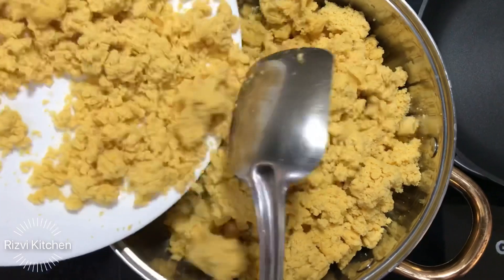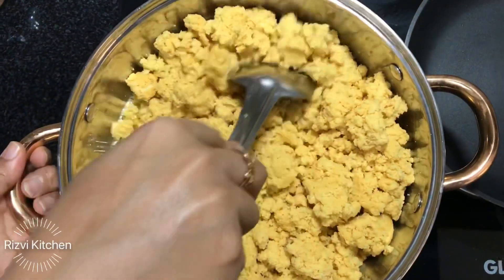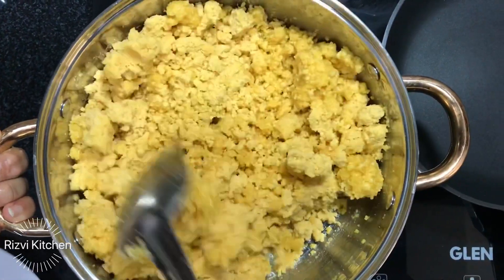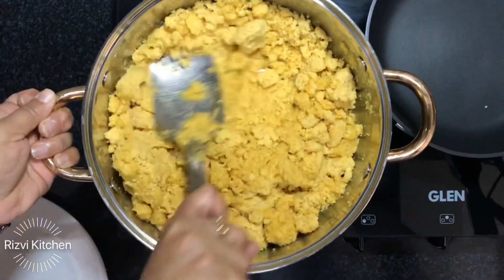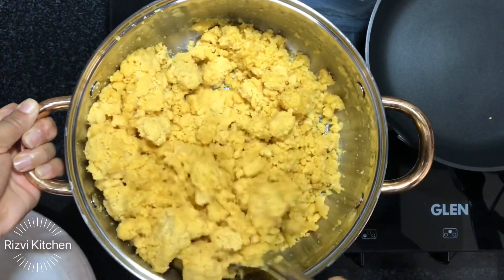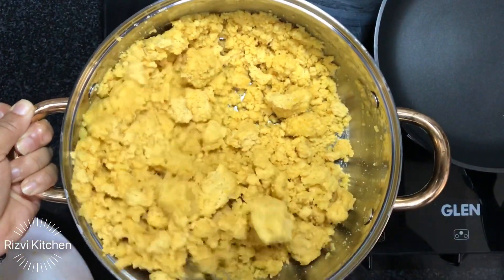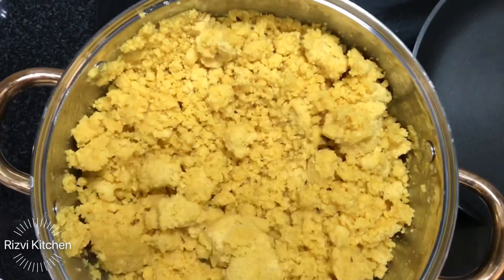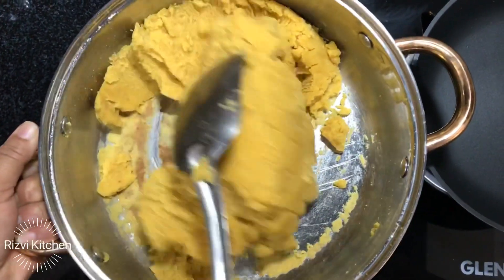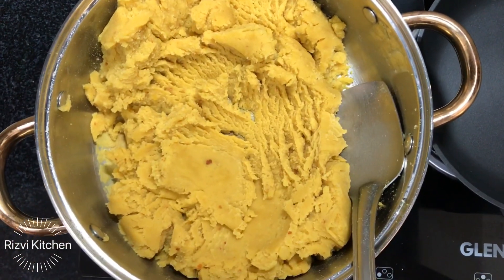I have dry-ground the dal without blending it too much, because I am making the katli-style halwa — like pieces, similar to barfi. For that, we don't want to grind it too finely or make it wet. Now we need to roast this on low to medium flame for almost 40 to 45 minutes. It will turn a light brown color and the aroma and fragrance will enhance beautifully. Keep stirring continuously — after about 40 minutes, you can see the color has changed and it is perfectly roasted.